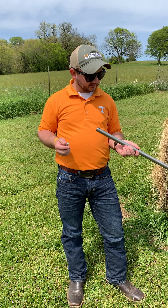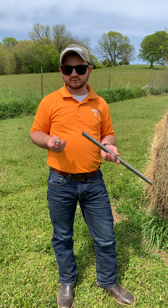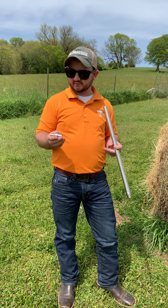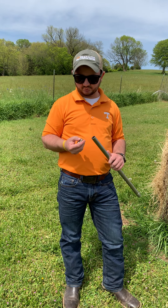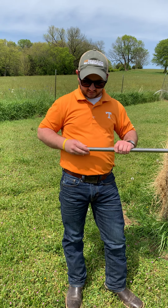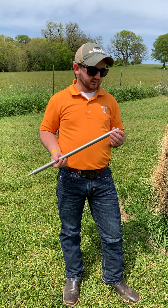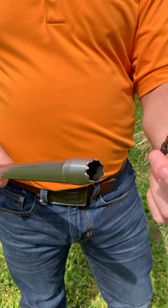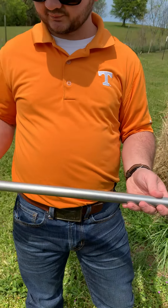What I have here is a forage probe. This goes into a cordless or corded drill — whichever you have. This is the end that goes into your drill like a bit, and it's got this little button that you slide into your probe; it snaps in there. You want to make sure it snaps in so it's good and secure. On this end we have the teeth, and these teeth cut in, twist, and collect a good, uniform sample all throughout the bale.